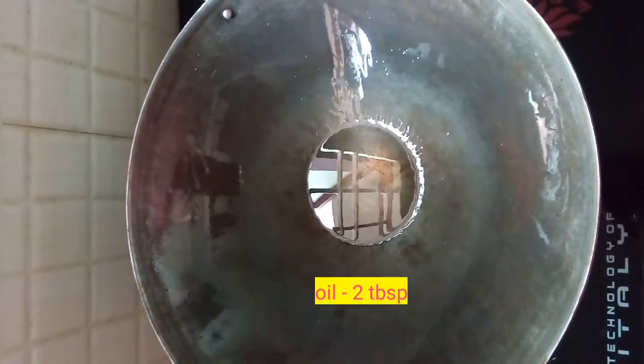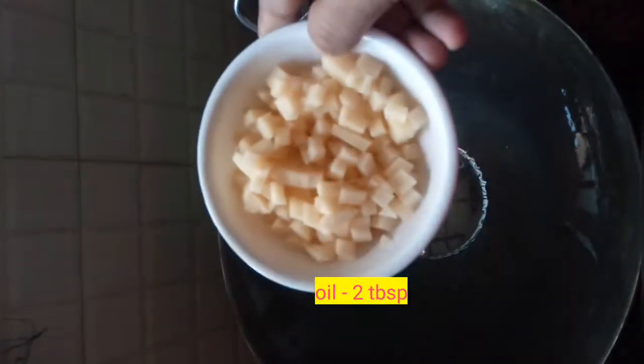In an iron kadai I have added two tablespoons of oil. To that I am going to add the chopped potatoes. You need to sauté the potatoes till they are nice and crisp on the outside and cooked on the inside.